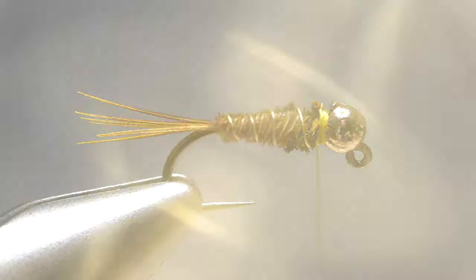Secure the wire, then complete the fly. I hope you don't even know the other way. Thank you.